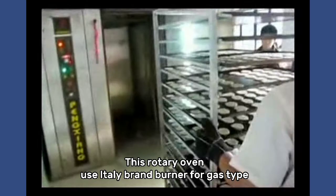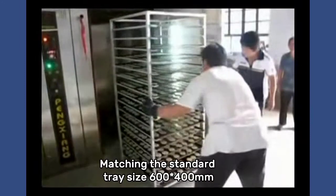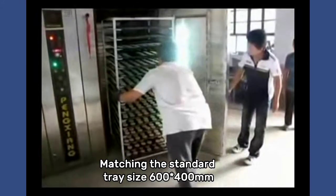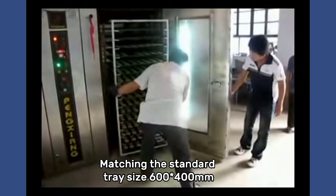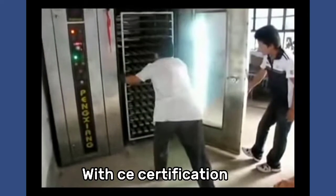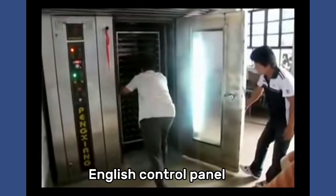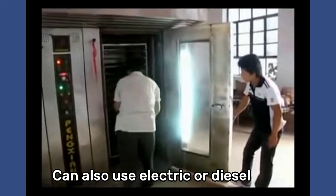This rotary oven uses an Italy brand burner for gas type, matching the standard tray size 600 x 400 mm, with 32 trays inside the chamber, CE certification, and an English control panel. It can also use electric or diesel fuel.